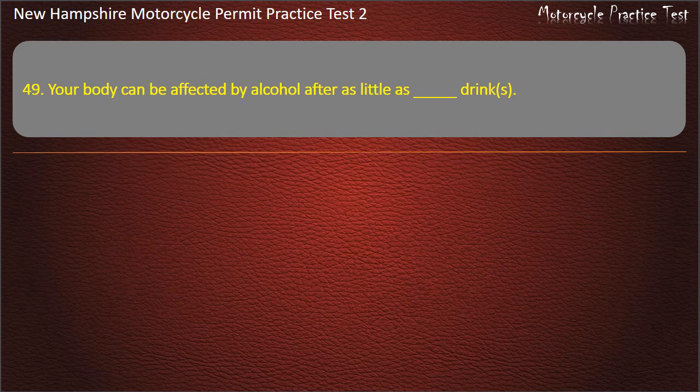Question 49. Your body can be affected by alcohol after as little as how many drinks? 1; 4; 6. Answer: 1 drink.